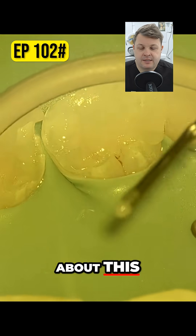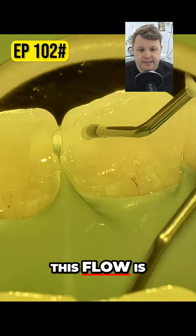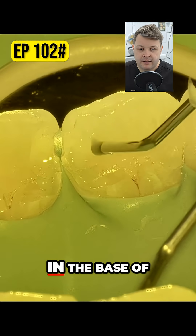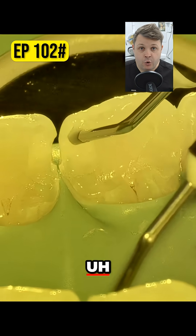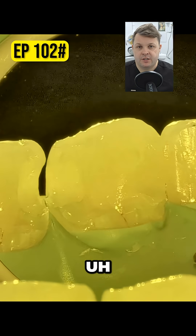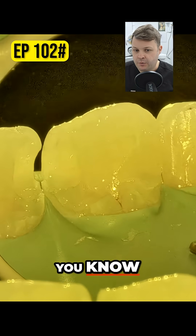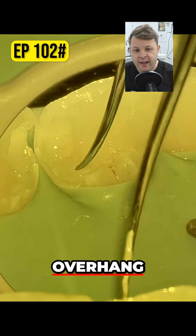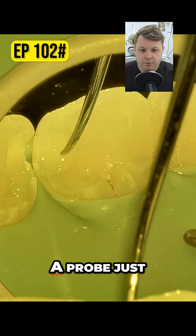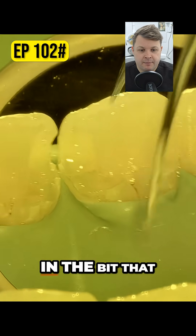The great thing about this flow is that once you've placed it in the base of the cavity, you can manipulate it quite easily to place it in areas which you need to flow it into. So maybe there's a very, very small overhang — you just use a little probe to place it exactly where you want it.